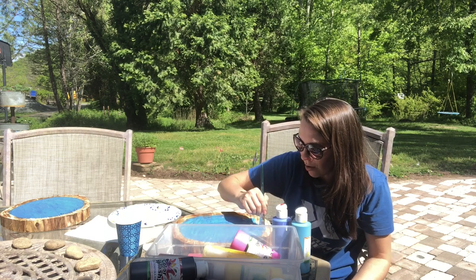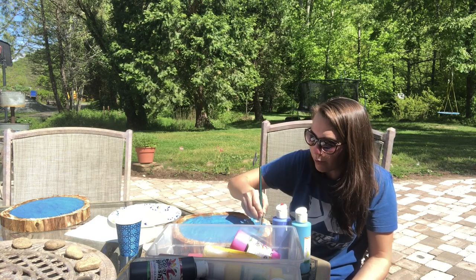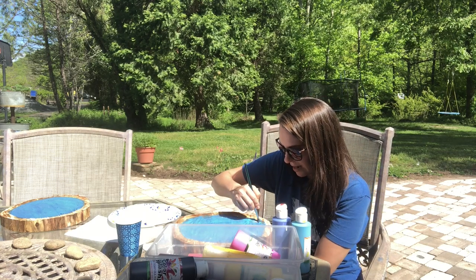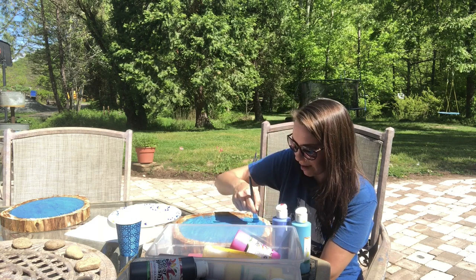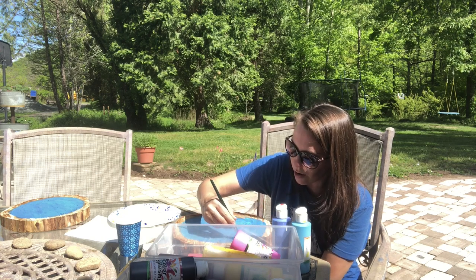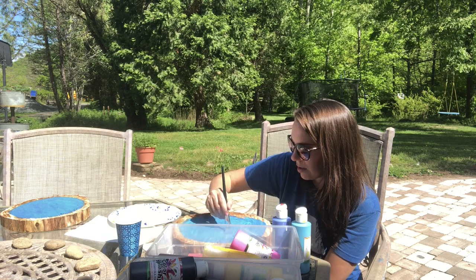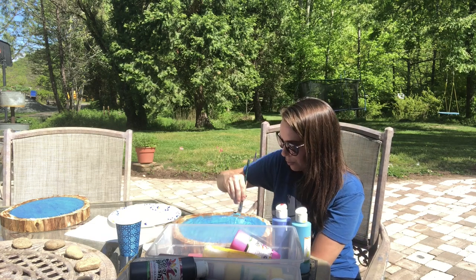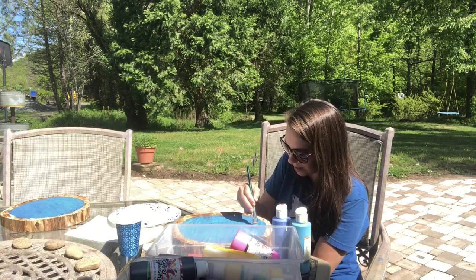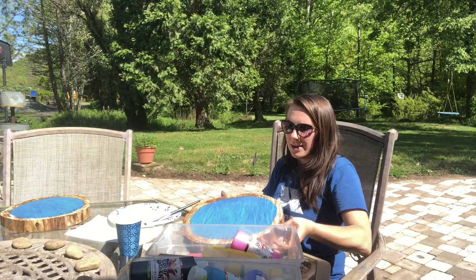It would be so much cheaper just to go buy something like this, but this is kind of therapeutic — just sitting outside in the sun, soaking up some vitamin D, painting and doing something creative. I've got all my housework done and all my gardening work done today. I'm really trying hard to say I'm not working on weekends — not working Saturday or Sunday. If I shoot a vlog I feel like that's a bit different than other kinds of work.